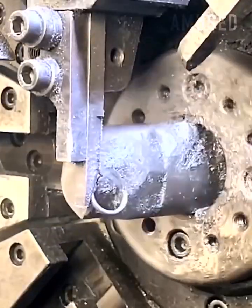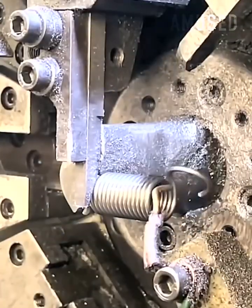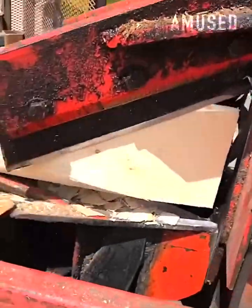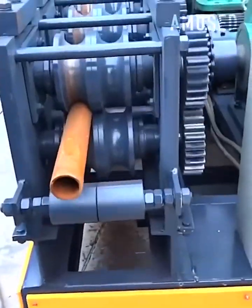Several shearing arms converge on heated metal to make a spring. A hydraulic arm chops vertically to create unique designs. A pipe is forced through rotating compression to become square shape.